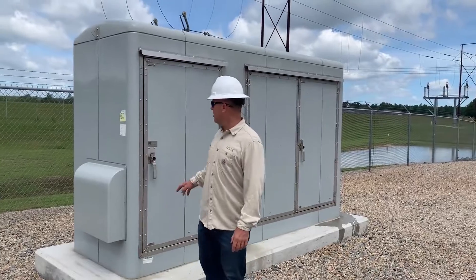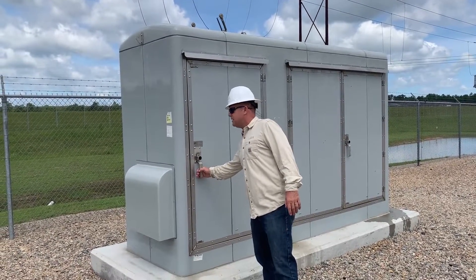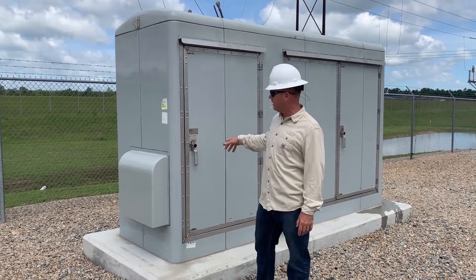They recently installed this battery enclosure from Power Design. The whole gist of this is to have the batteries in an air-conditioned environment to extend the life.